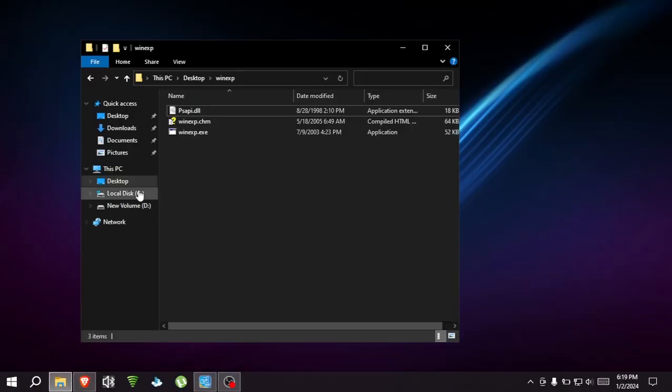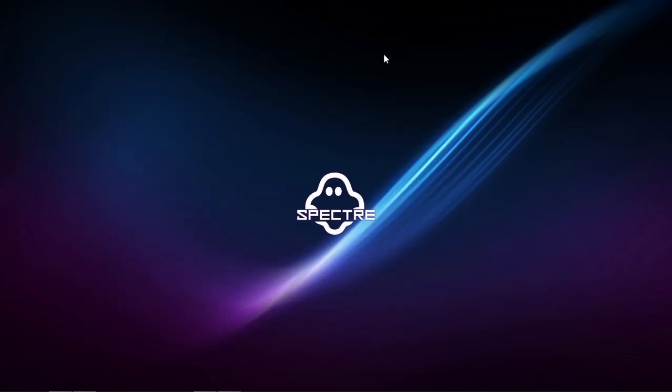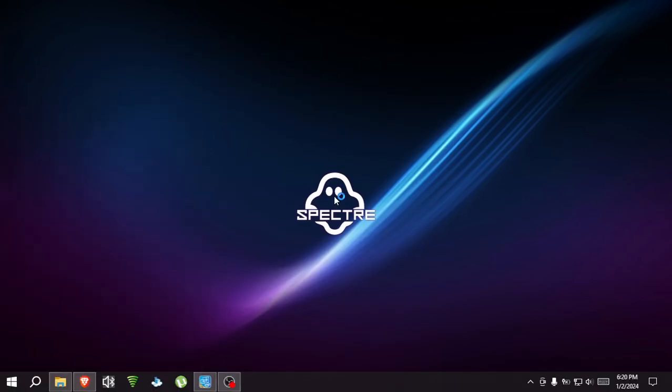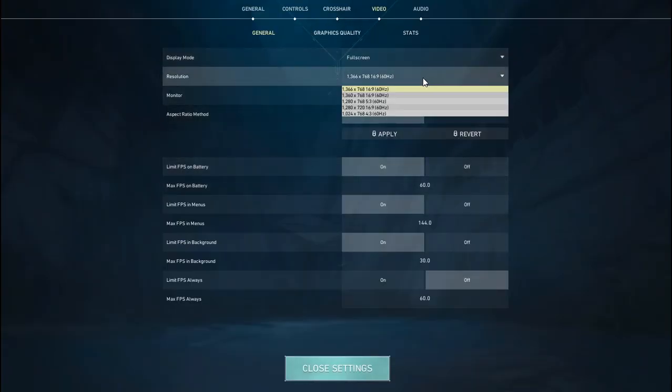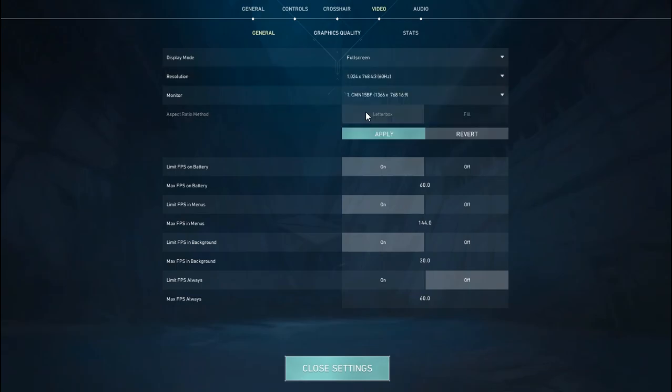After that, open Valorant. Then go to your settings panel and change the resolution to native but in window mode. Make sure you're selecting fill, not letterbox — if you select letterbox it will give you black bars. Click apply.